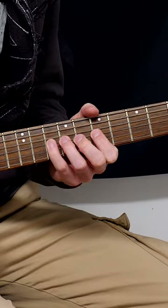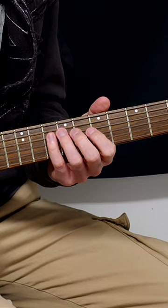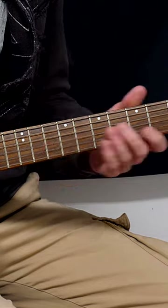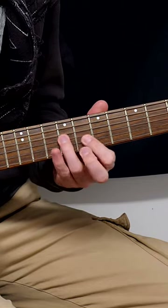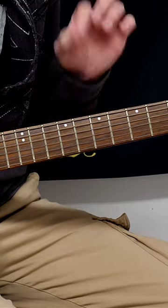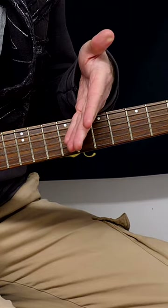Then move to the next string cross, take it further, and then add some more notes and continue downwards. Isolating sections and reducing the amount of notes you play is going to increase your accuracy.